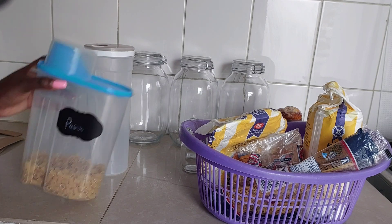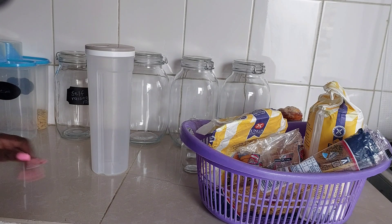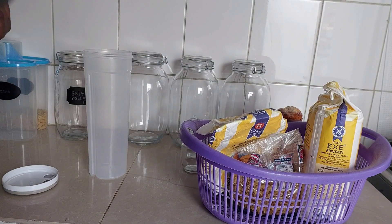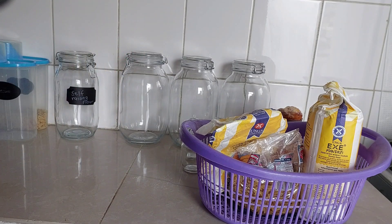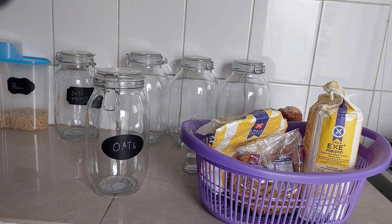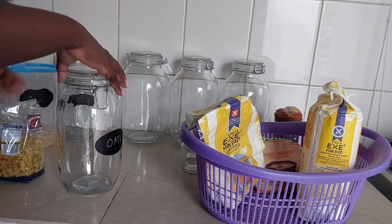This one has pasta. We usually put beans in this jar, but right now I don't stock beans because I realized when we don't cook them they go bad. So these are used for spaghetti — I'll just throw this one in there. I want to use this one for oats and put the pasta in the jar with the different shape, so I can reorganize them accordingly.